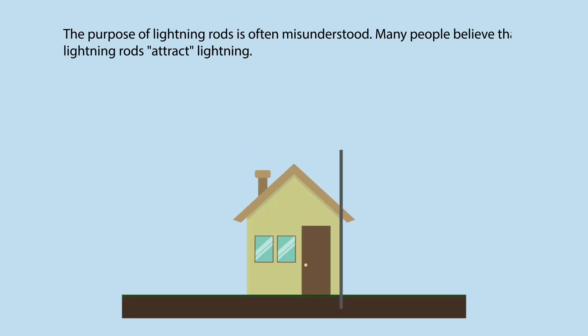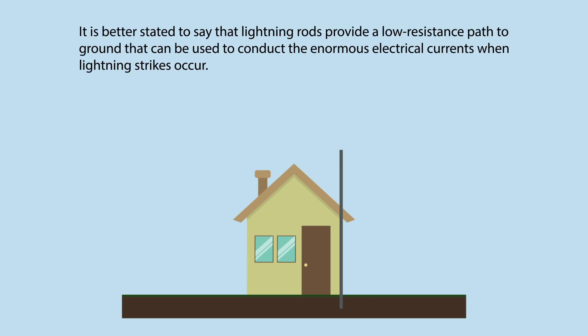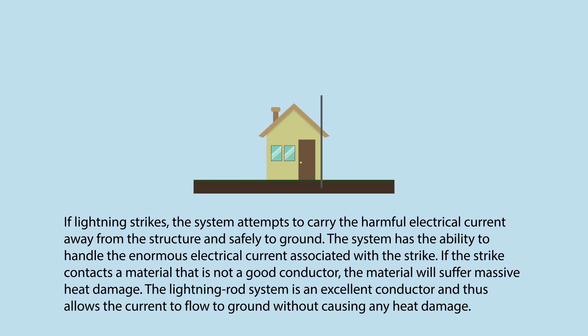Lightning Rod: The purpose of lightning rods is often misunderstood. Many people believe that lightning rods attract lightning. It is better stated to say that lightning rods provide a low resistance path to ground that can be used to conduct the enormous electrical currents when lightning strikes occur. If lightning strikes, the system attempts to carry the harmful electrical current away from the structure and safely to ground. The system has the ability to handle the enormous electrical current associated with the strike. If the strike contacts a material that is not a good conductor, the material will suffer massive heat damage. The lightning rod system is an excellent conductor and thus allows the current to flow to ground without causing any heat damage.